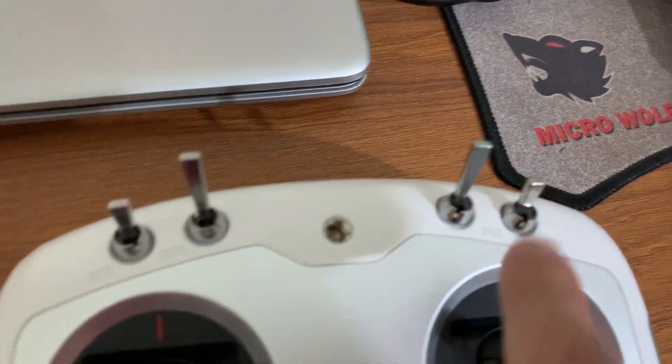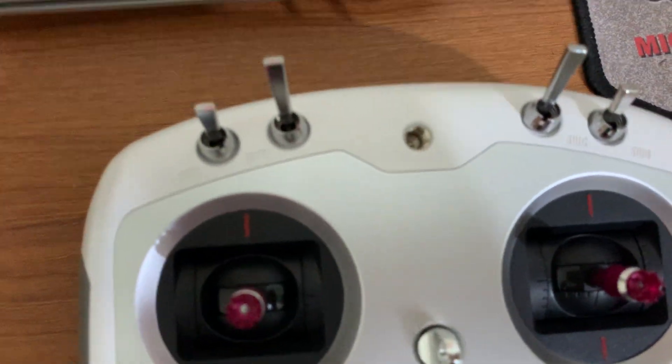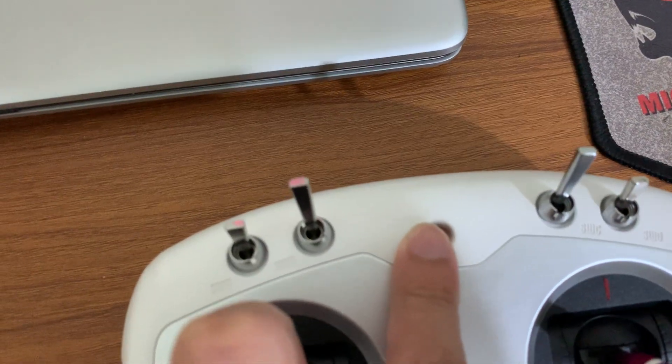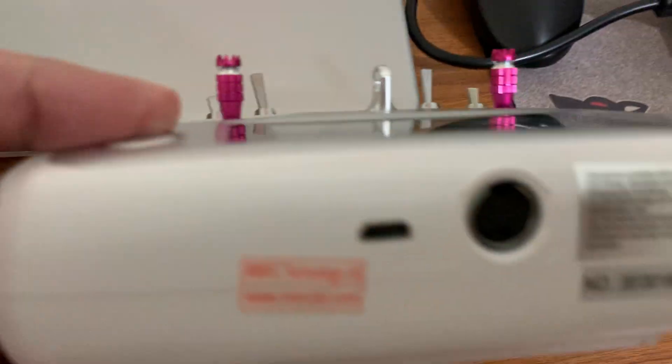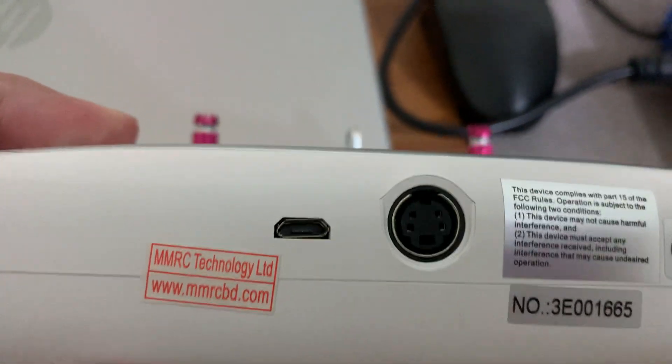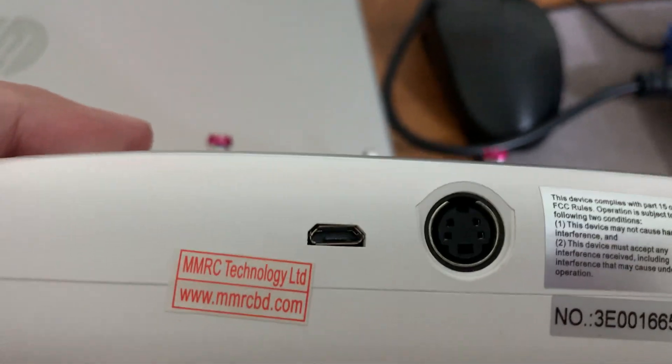Behind, there is a knob that you can use to control your camera gimbal. At the bottom there are two silver-colored buttons, though I haven't explored the use of these switches yet. Inside the box there is a stand where you can hold your phone. It also comes with a USB cable, and there is a micro USB port that you can use to upload or update the firmware.